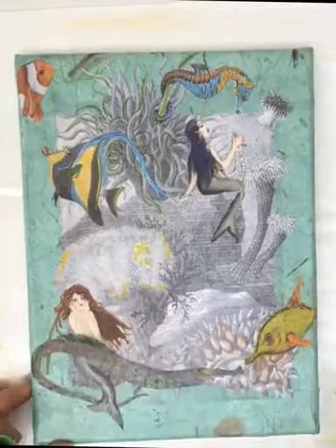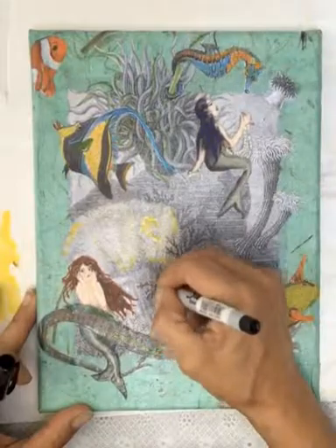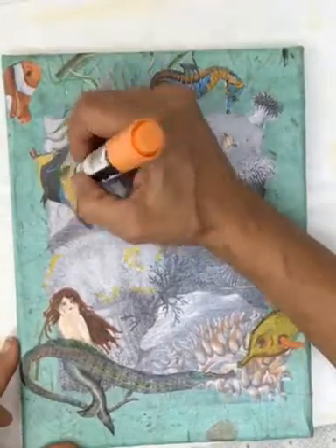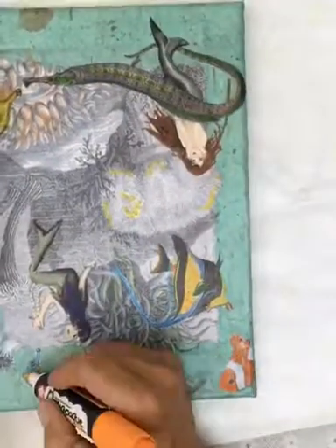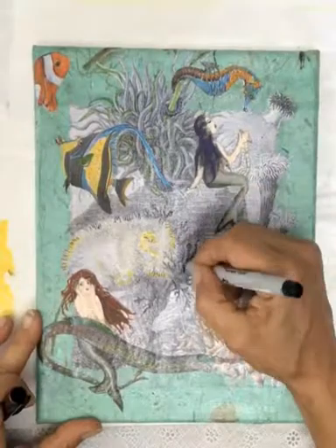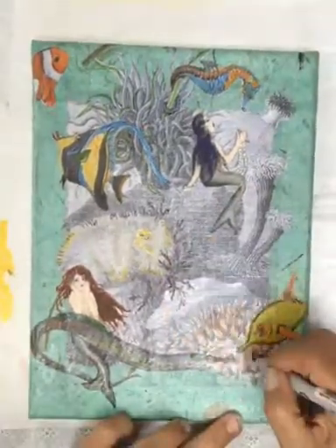Experiment with those markers and use different nib sizes so that you get a variation of marks. Here I'm going in and highlighting some of the black and white and re-outlining some things. Once you've done everything you want with colored markers, reapply yet another coat of gel — and this is after the markers are completely dry, by the way. They are permanent but if you go in too soon they will smudge.